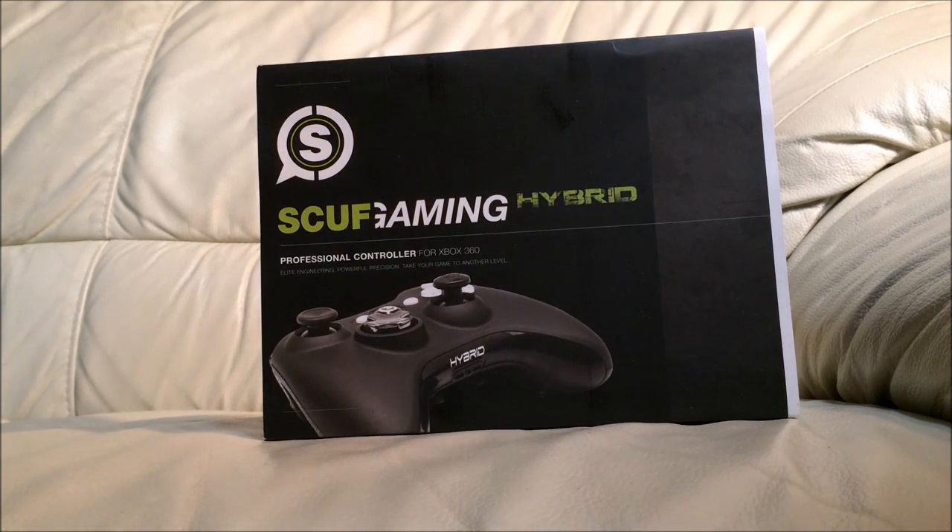It is a hybrid Scuff controller. With the hybrids you can get four paddles or two paddles — I ended up going with the two paddles just because I felt like four would be a little too confusing. So let's stop wasting time and get into the unboxing.